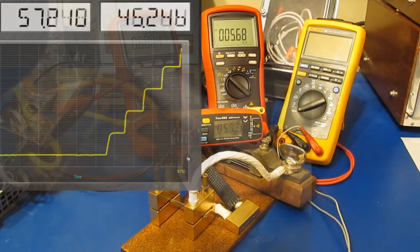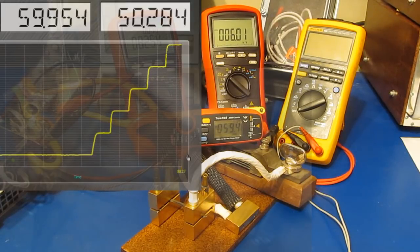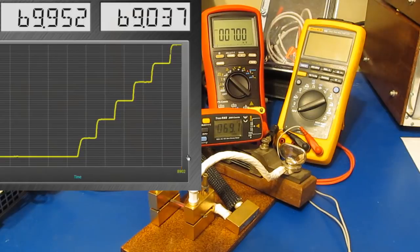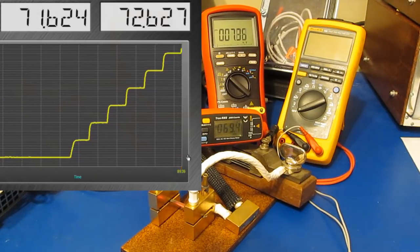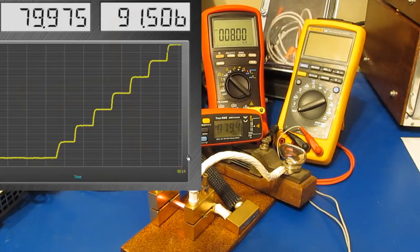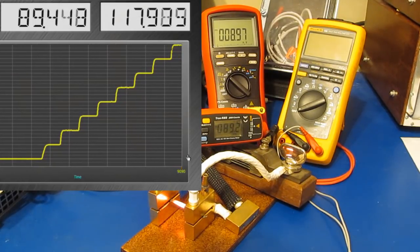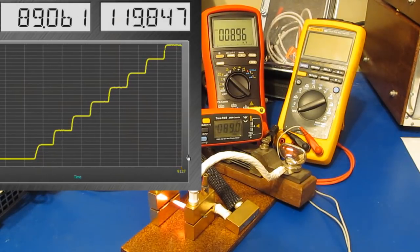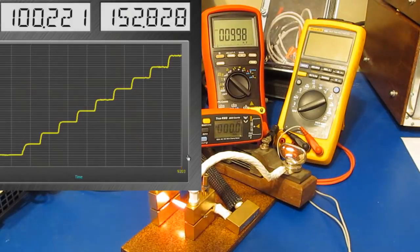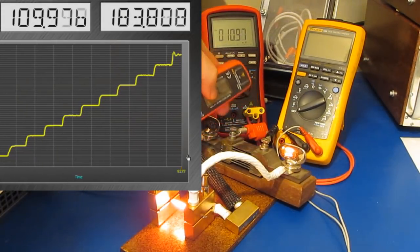Let's go ahead and put in roughly 50 amps right now, and we'll check where we're at as we continue to ramp up the current.